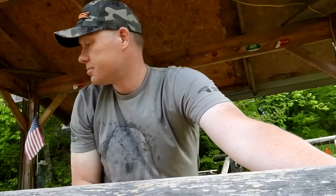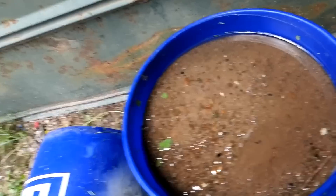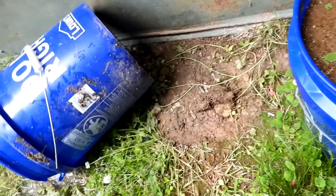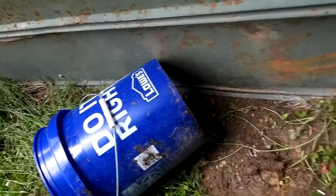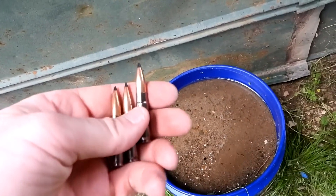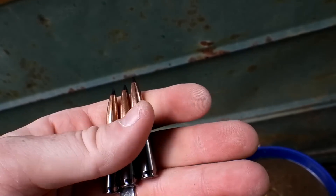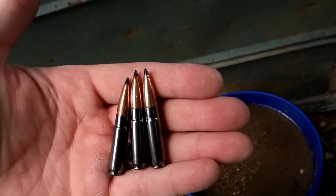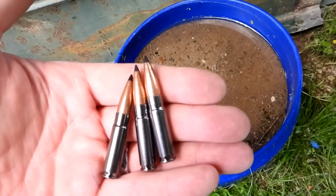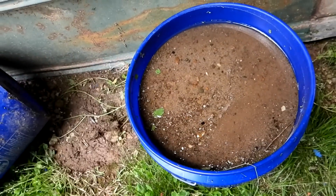Here is the bucket of sand I'm going to try to catch these rounds in. You can see it's been out here in the rain — this is actually left over from a different video where we caught 30-06 and 50 BMG. The sand caught 50 BMG, so it can definitely catch 300 Blackout. It's just a matter of whether or not these are going to stay intact in the sand or get pulverized into pieces. Let's go fling some 300 Blackout into some sand.